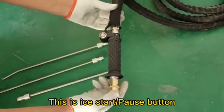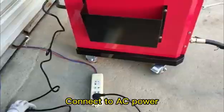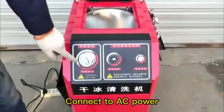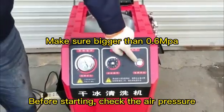This is the start/pause button. Connect to AC power. Before starting, check the air pressure.